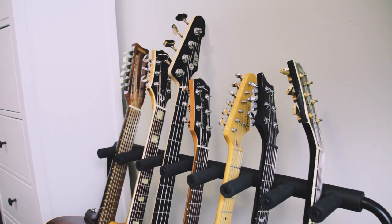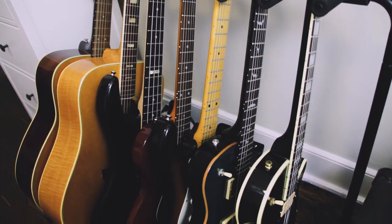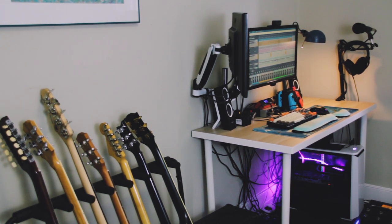Well, that wraps up the tour of my bedroom studio for 2020. Let me know down below in the comments what you think about this video and if you want to see anything more like this. Let me know what your setups look like as well. If you like what you see here, be sure to like the video, subscribe to my channel, and hit that bell to be notified when I upload. Anyway, I'm Lorenzo and I'll see you soon.